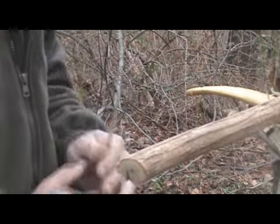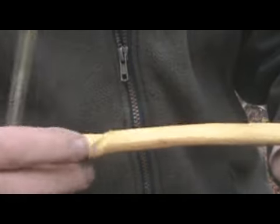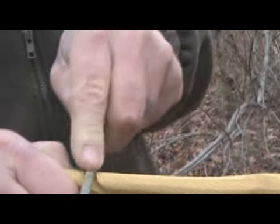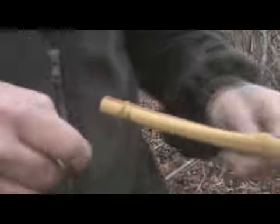Then we're pretty close to getting this thing on the tillering tree. You can see what that string groove looks like when it's done — nothing fancy, just something to hold my string. I just want to make sure that it's deep enough for the string to set down in it. I'll finish that nicer later when I'm finishing the bow, but for right now that'll do just fine.